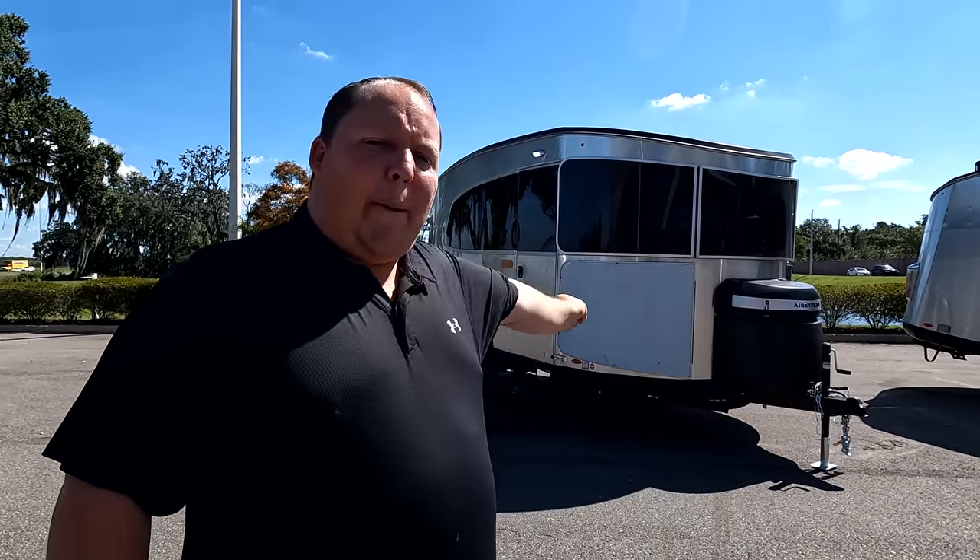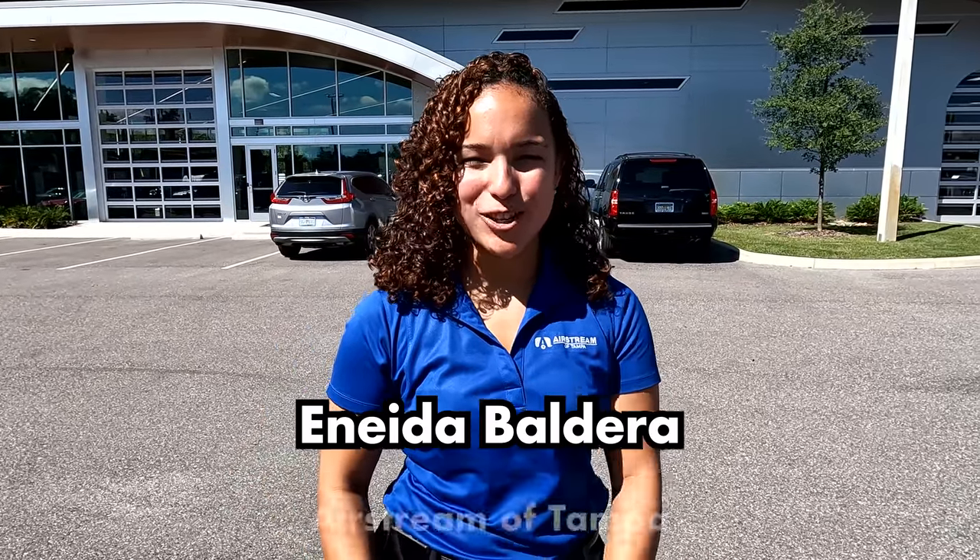Hey everyone, welcome back to another video. My name is Matt from Matt's RV Reviews, giving you a true and unbiased review about every RV on the show. Today I am super excited that we are taking a look at the all-new Base Camp 20X. But before I begin, I'd like to say hi to — hey, you're not Will! Hi everyone, I'm Anita with Airstream of Tampa.